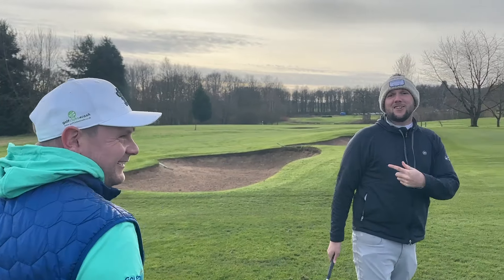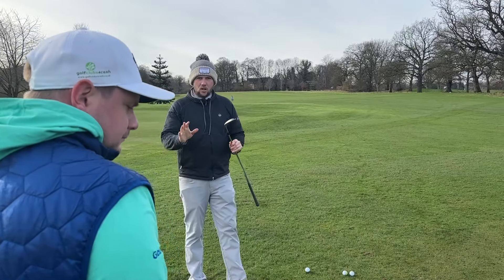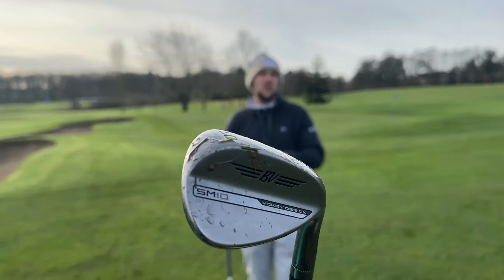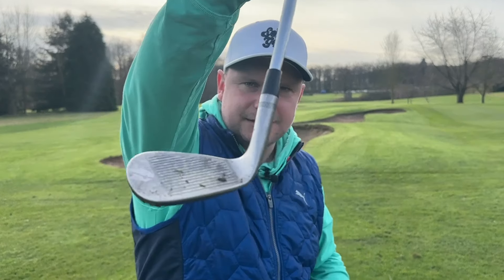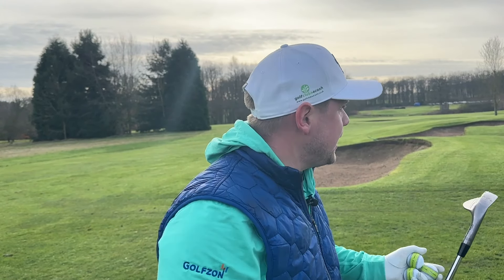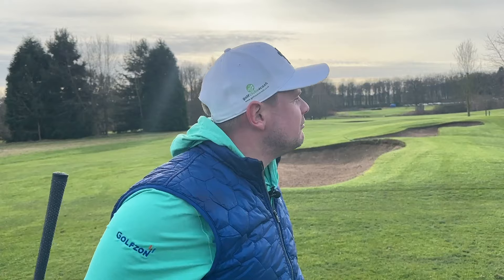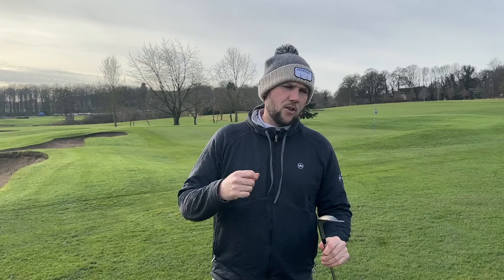We're talking about these because they're my wedges and James wanted to borrow them. James has had them for a while and we've taken them out to Florida and are now back in the UK with them. The technology hasn't changed too much, and I like them — they're a great shape and a nice finish. This is actually a new finish that Vokey do on them, and my opinion is: what's really changed?